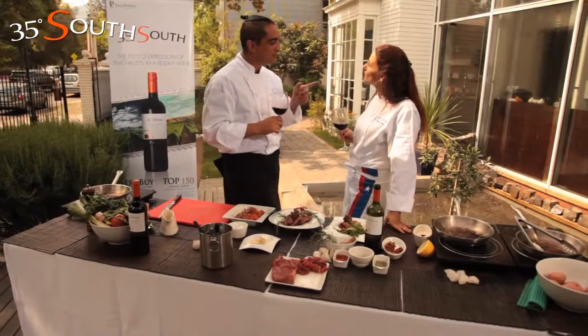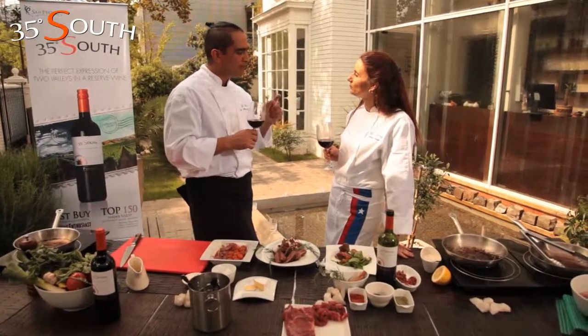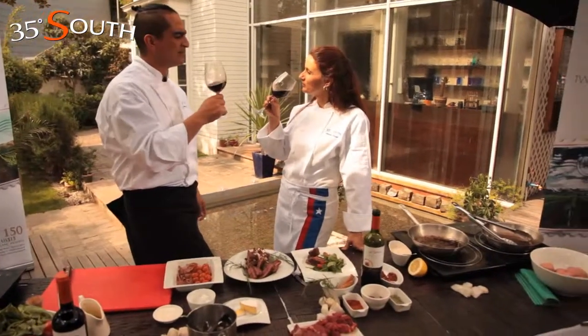I guess this time you are the winner — but do you know why? Because you put a great cheese in there and also the prosciutto, and both match really well with this wine. So this time you are the winner. Thank you, Mati. See you in the next challenge.